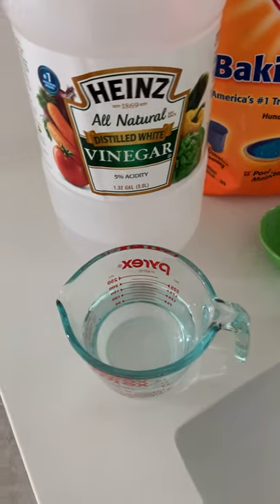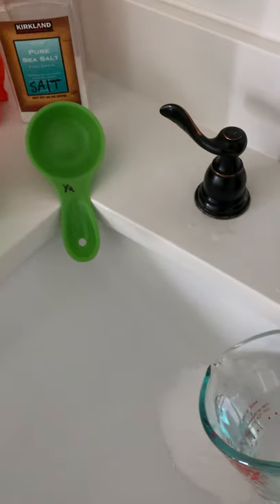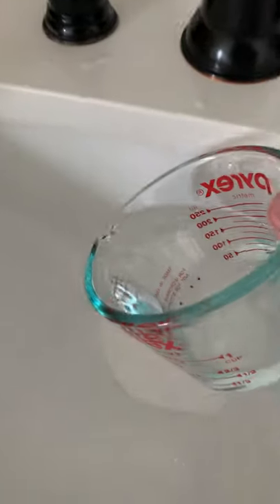You want to pour the heated vinegar slowly onto the mix. It's doing its job — pour it real slow. Clean it up real slow.